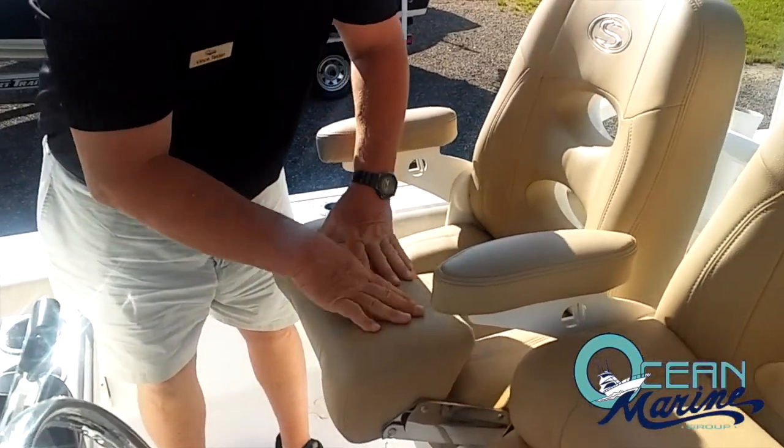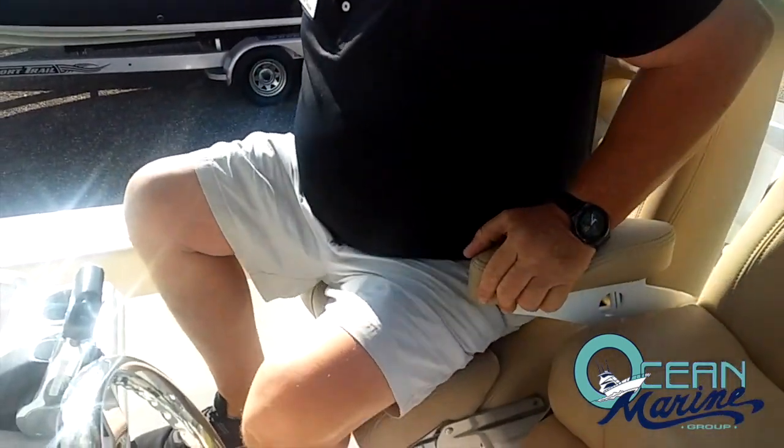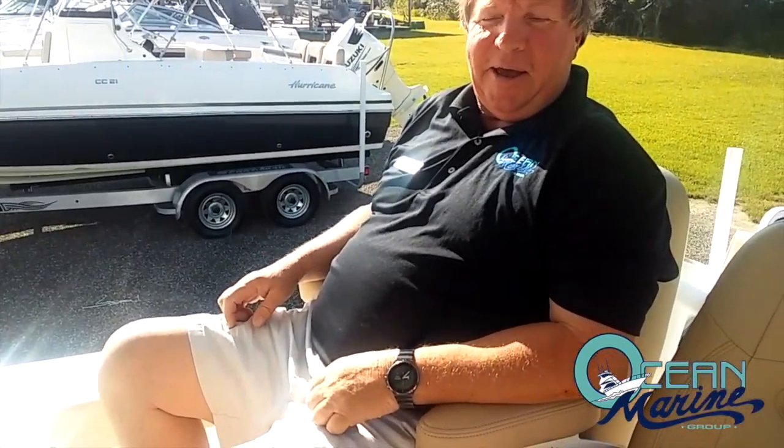You also have your very comfortable bolstered seats. Put them down in the sitting position — very comfortable, just like being in your recliner at the house.